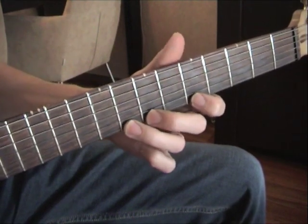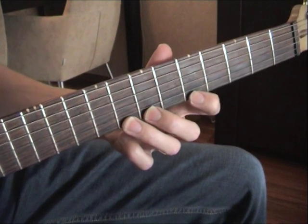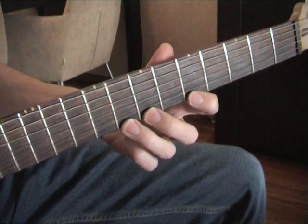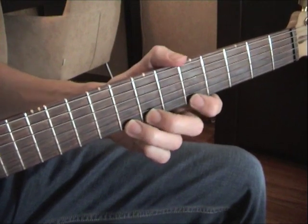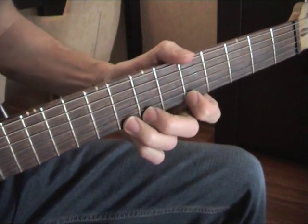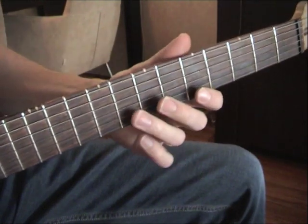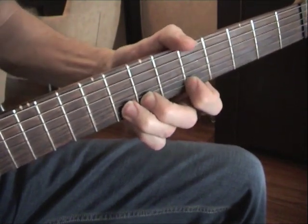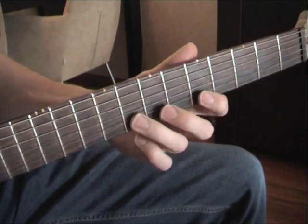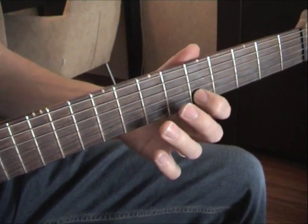Put these three fingers up here. Put the 1st finger already on the 5th fret high E string because we need it later. Put the 2nd finger on the 7th fret high E string to support the 3rd finger. So we bend this one up, and we go from 8 to 5 on the B string.